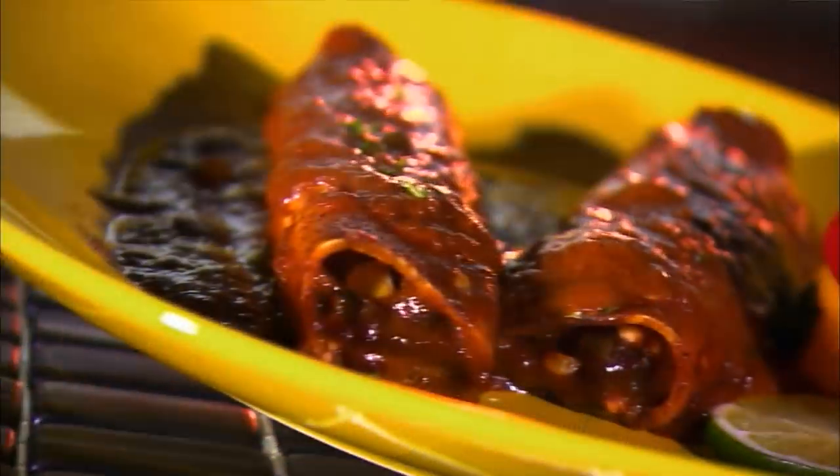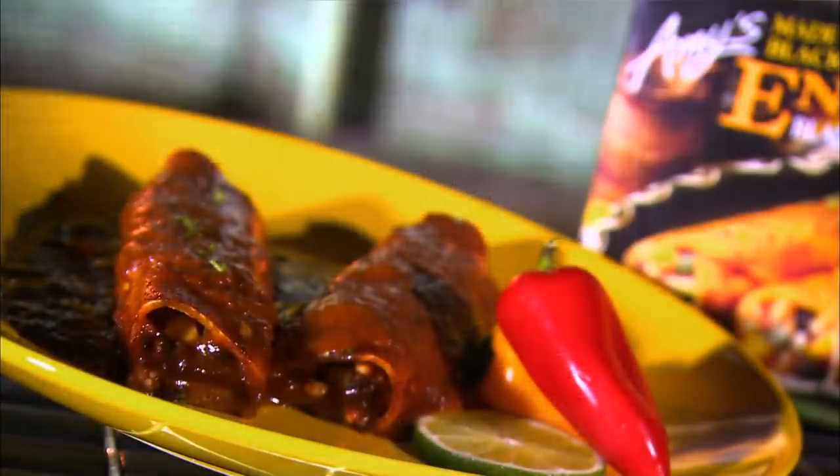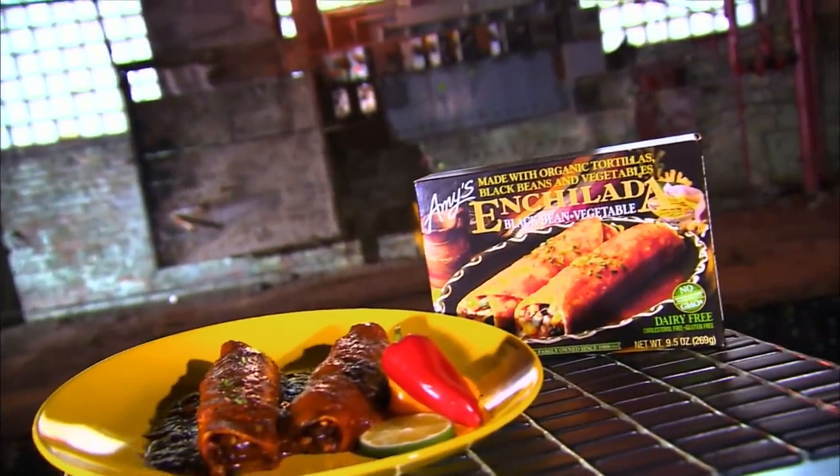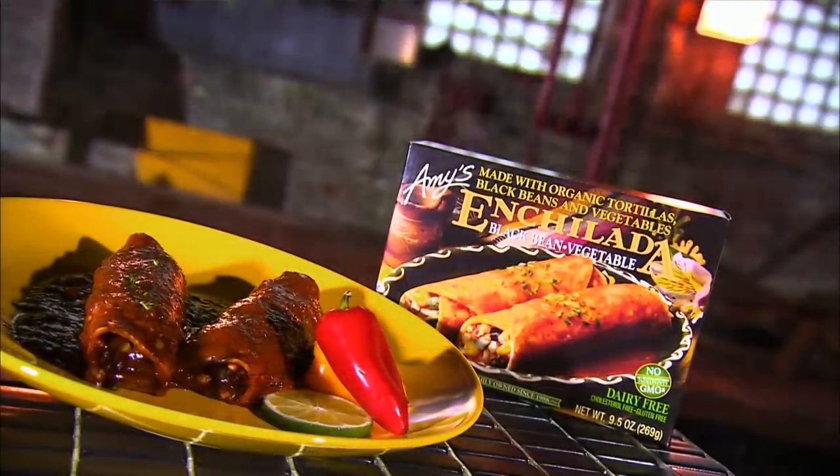Enchilada means dipped in chili in Spanish, and these stuffed corn tortillas are typically smothered in a sweet and mildly spicy chili sauce. First cooked up by native Mexicans centuries ago, enchiladas may be an ancient food, but they are still pretty hot today.